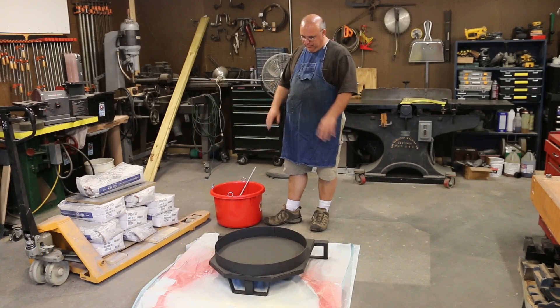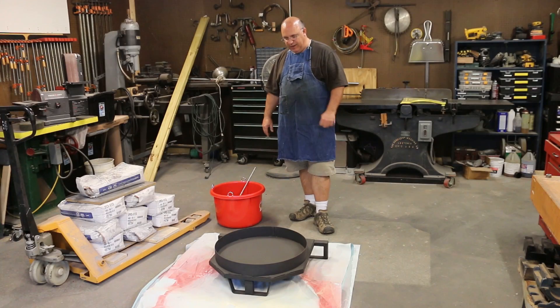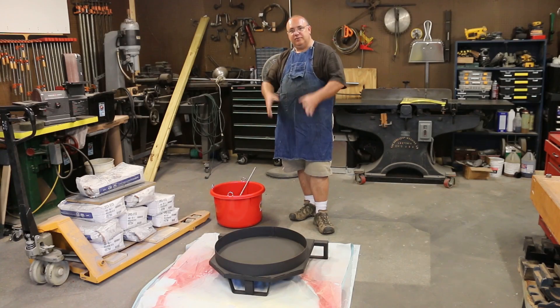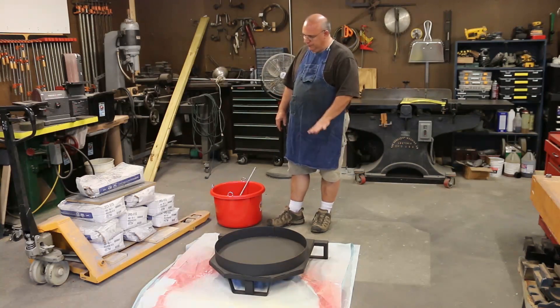We're on the next step here of working on the furnace. We've already covered building the base, and the first step in putting the high temperature refractory material in is to get the base finished out. We've got this ring around here and basically all we're going to do is cast the material in there, pour it in, level it off flush with the top, and then the rest of the furnace will be built upon that. We'll have three inches of this high temp refractory material in the bottom, which should give us plenty of insulation, and we'll probably add a little bit more to the inside where the crucible will go in later on.